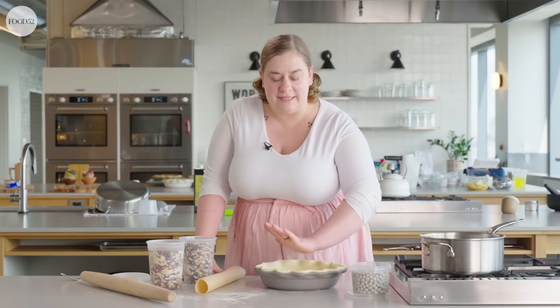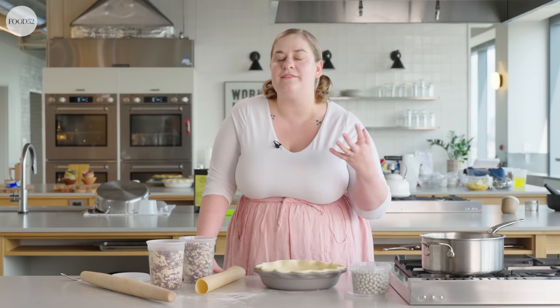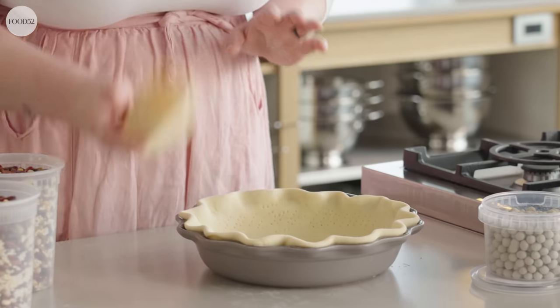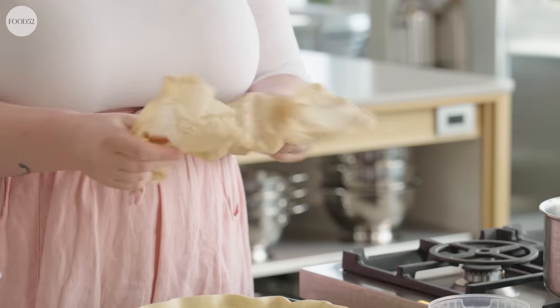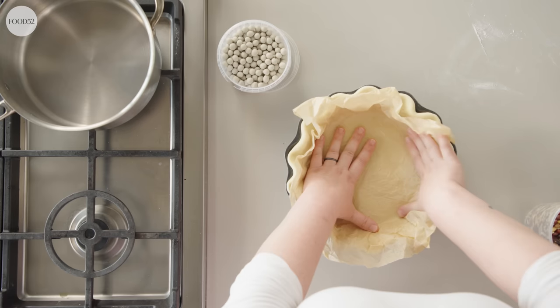Then we need to line the crust with pie weights. A lot of people don't realize the pie weights need to come all the way up to the top edge — we're not only weighing down the base so it doesn't puff up, we're also supporting the sides. Sometimes pie crust slides down in the oven during baking, and having enough pie weights prevents that. Keeping it really cold is the other key — when in doubt, chill it out. I've got a piece of parchment paper and I'm going to crumple it up, then press it into the pie dish. Crumpling makes it more flexible and easy to fit into the pie shell.